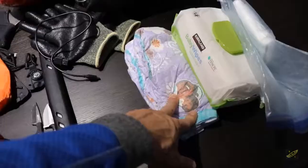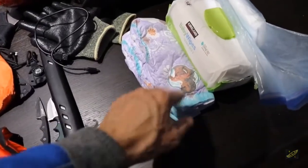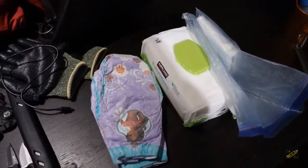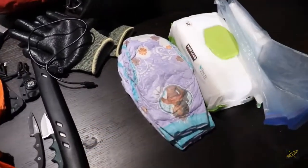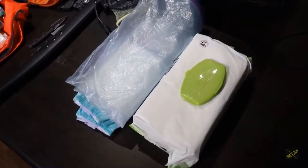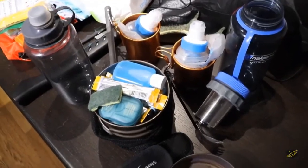For the baby we've got a thing of wipes — we'll go through those in two days and pack them out — and two pull-ups for sleeping at night. A little bit of toilet paper, and certainly with the wipes we won't need much more.